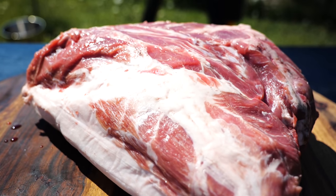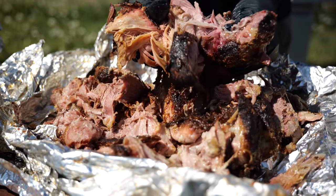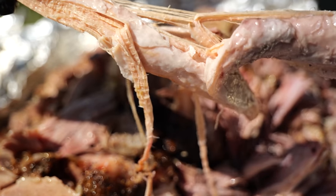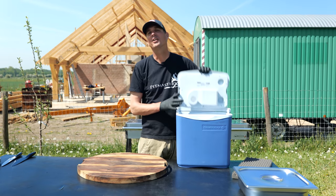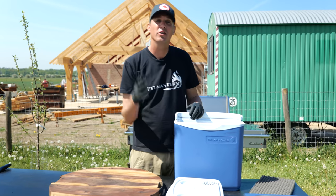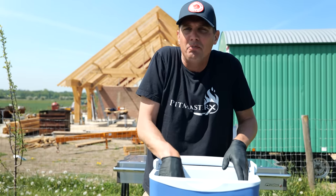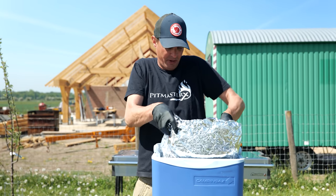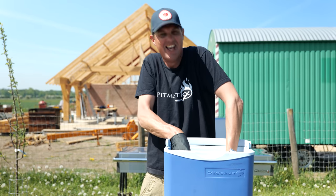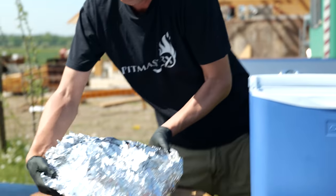I spent all of last night smoking this pulled pork. It turned out juicy and tender, but during the cooking process I started to wonder... it's been a long night using our Napoleon bullet smoker, but we got beautiful results. Let me get the Boston butt — so juicy, all that juice and the fat. Oh, it's still hot!